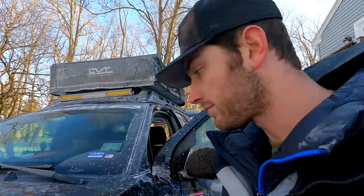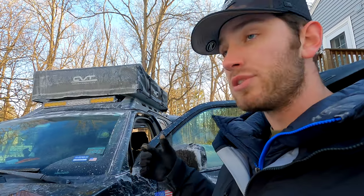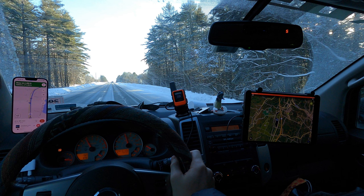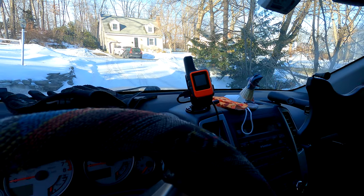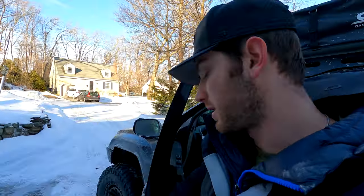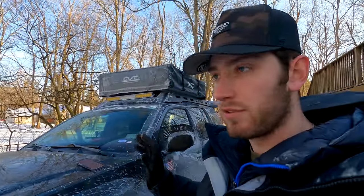For navigation, I put my iPad in the Ram Mount and use Gaia GPS, OnX Off-Road, and Google Maps. I also have a Garmin InReach Mini, which provides a GPS signal to my iPad so I can track my location and send messages without cell service as a satellite communicator. It also has an SOS button. It is subscription-based for the full InReach features, but if you just want the GPS signal you don't need the subscription.